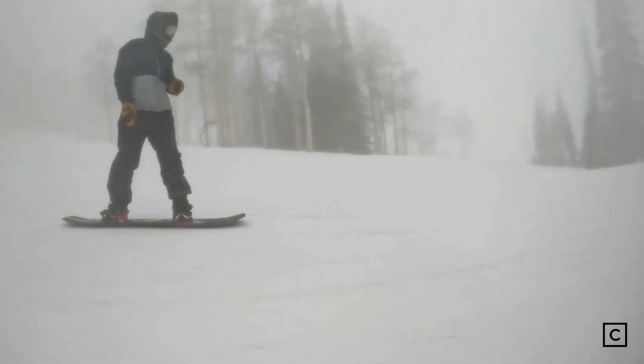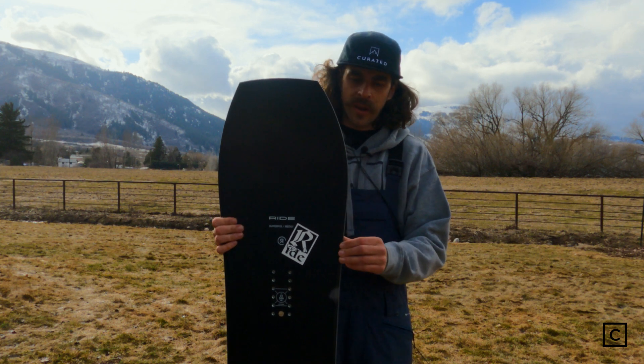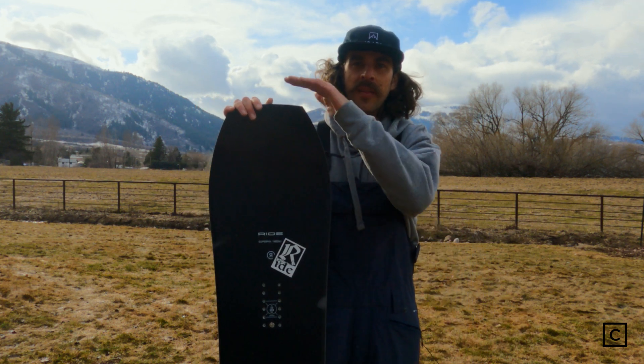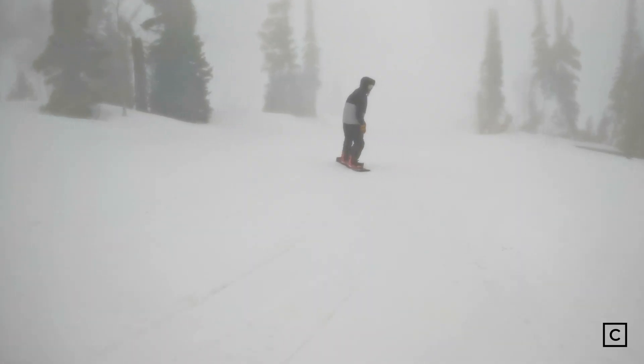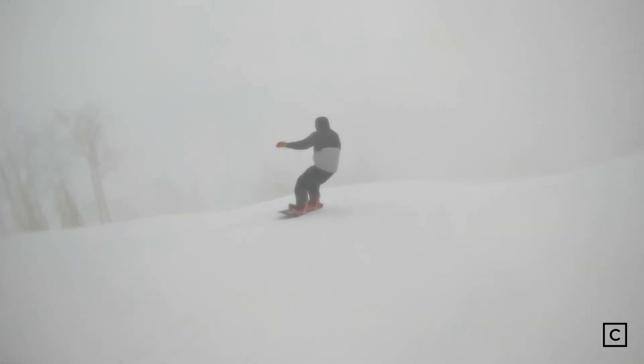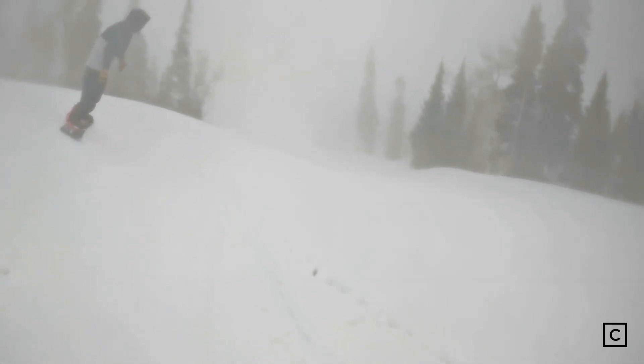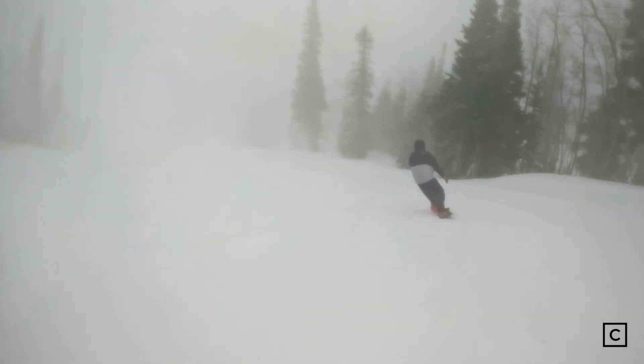When Ride pioneered this board, they were really thinking about powder — super wide, volume shifted. If you don't know about a volume shifted board, basically we're taking the length and putting it in the width. It's gonna make that board float like nothing else. If I had to pick anything to ride in the powder, I'm definitely going for a volume shifted board.